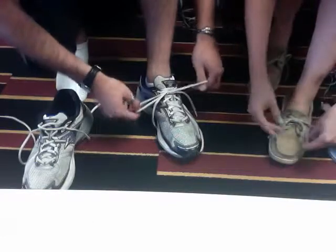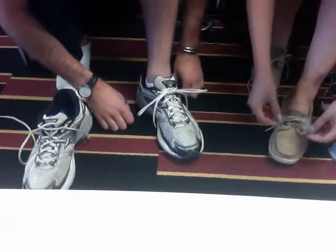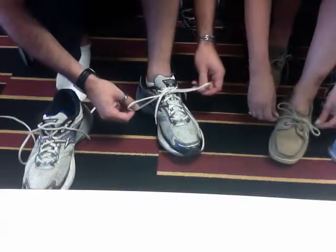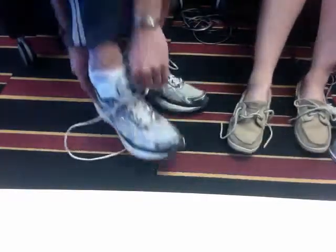Great. — I got it? — Very good. My bows aren't as pretty as yours though. — They're not quite as pretty, but that's okay, you're still a beginner. Now I want you to do the same on your own with your left foot.